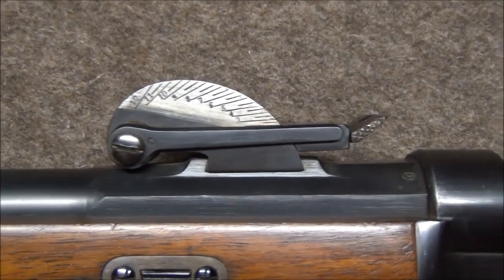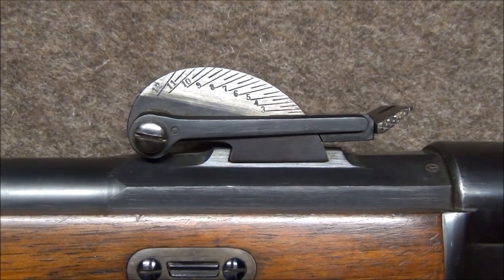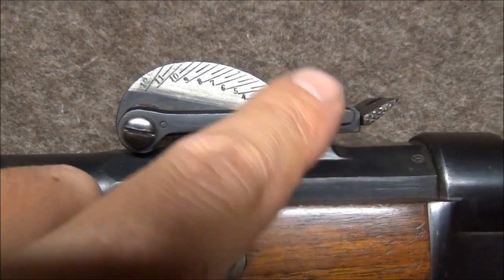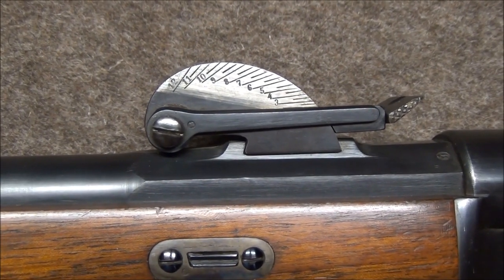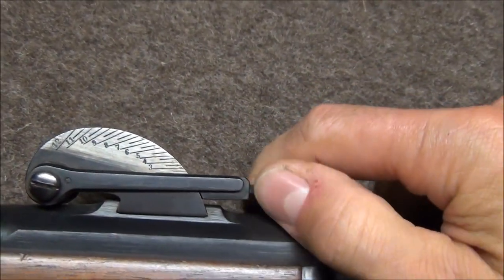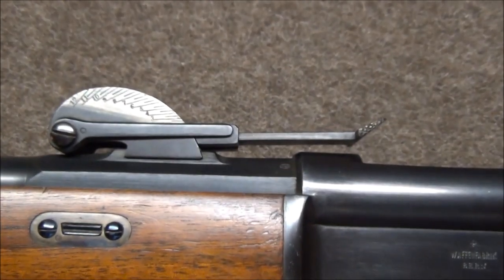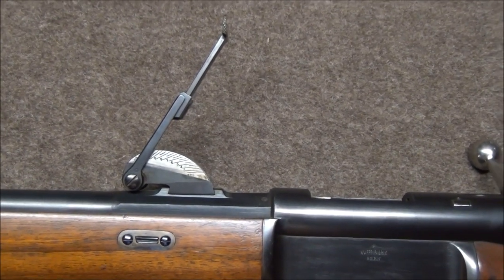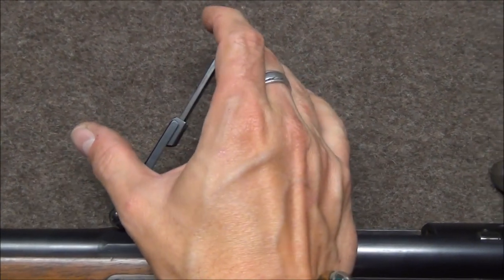Up here we have the second pattern Schmitt rear sight. The first one was on the Model 1878 rifle and Stutze, which has basically the same profile, just slightly more rounded on the top. This one is calibrated from 225 metres up to 1200 metres. And because volley fire was a thing, it's also telescopic, which meant you could even go up to 1600 metres. Frankly, aiming with that is a bit silly, but it was fashionable. I doubt it was ever used as such.